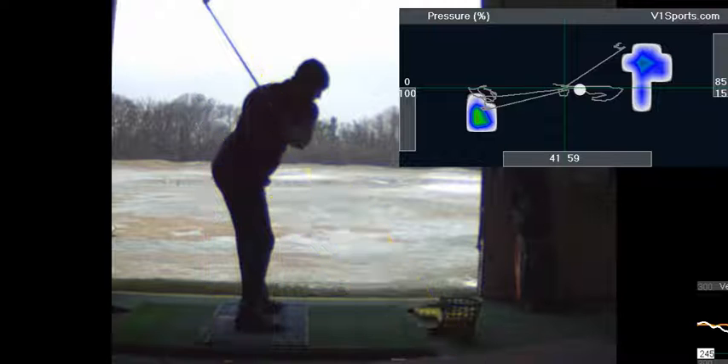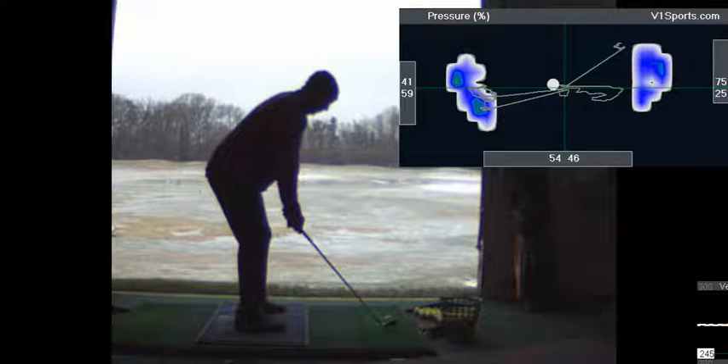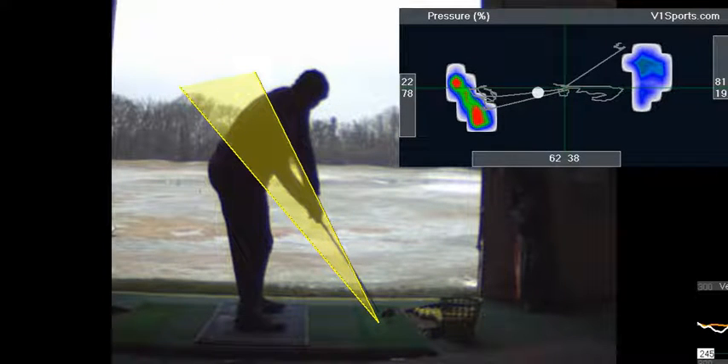As a result of getting deeper into that left heel, you see a big difference in terms of weight distribution from the prior swing. In the prior swing your weight was more on your toe; here it's clearly on your heel.